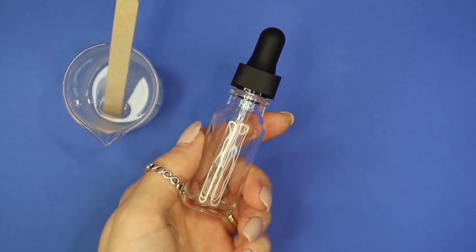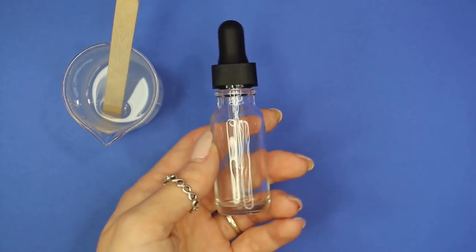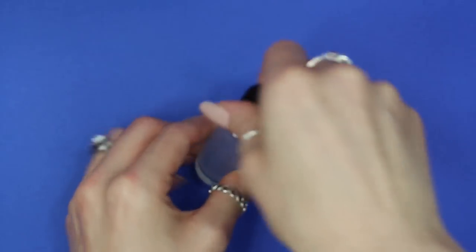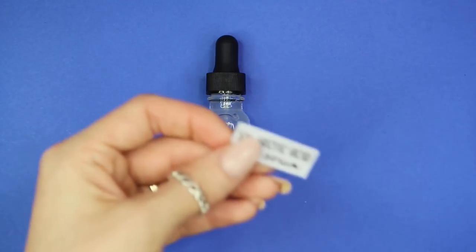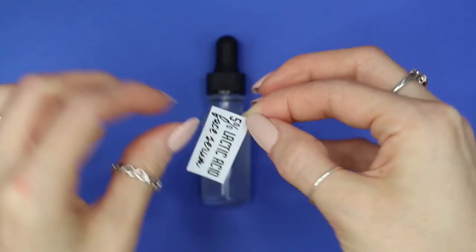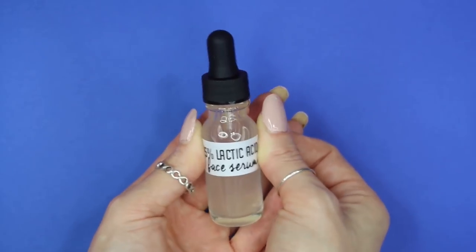Now that we're all done, it's time to package up our serum. I'm using a half ounce glass dropper bottle — I'll link below to where you can purchase these and similar ones on Amazon. Here's what the finished serum looks like. Now it's time to add a label — if you don't know how to make homemade labels, I'll link a video below that shows how to make and waterproof them.